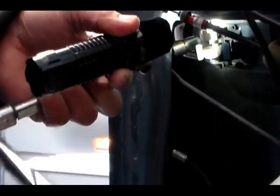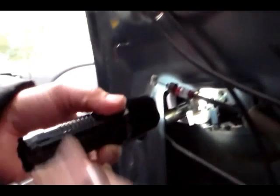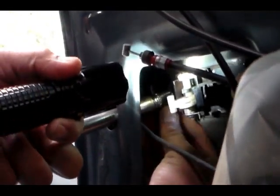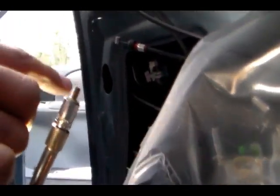There you go, it's coming off. You've got to be really careful that you don't drop the screw in there — it's hard to retrieve if it falls in. There we go, working on it. We got the first screw right here and we're going to put it aside.